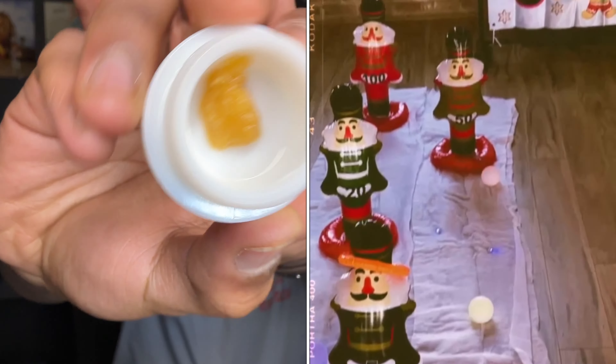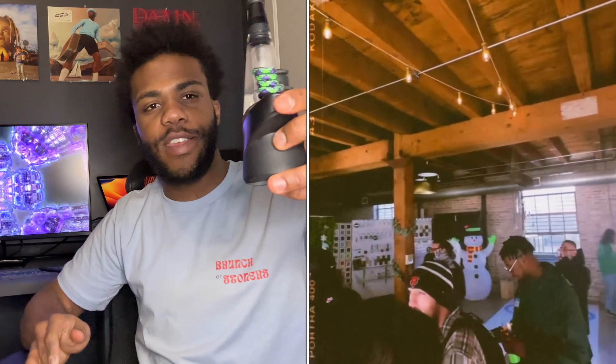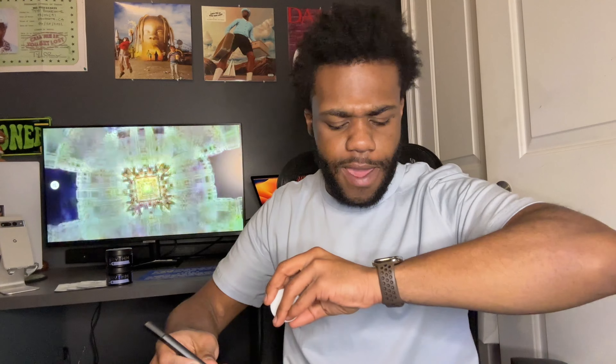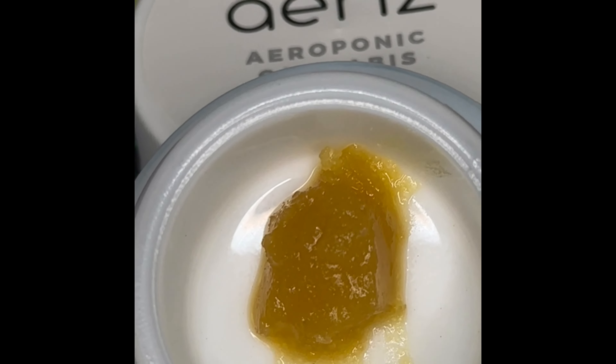Let's open this up — boom, that's what it's looking like. Just from me opening this jar without even putting it up to my nose — wow, wow, wow. Okay guys, all I have to say is this is a really good batch of GMO. The terps and everything are just screaming from the jar as soon as I open it up.